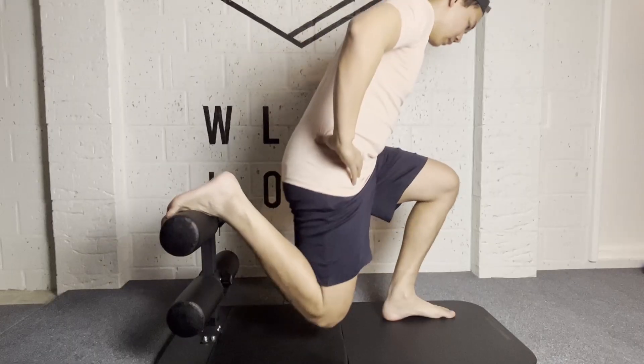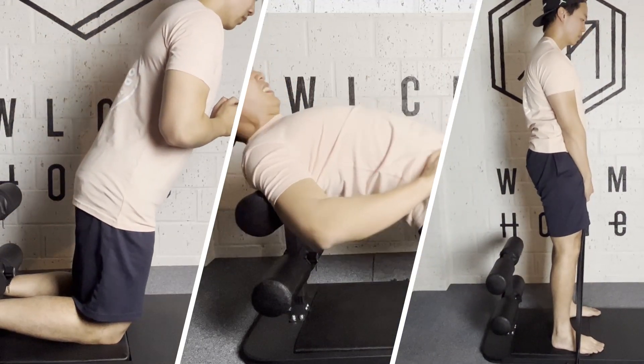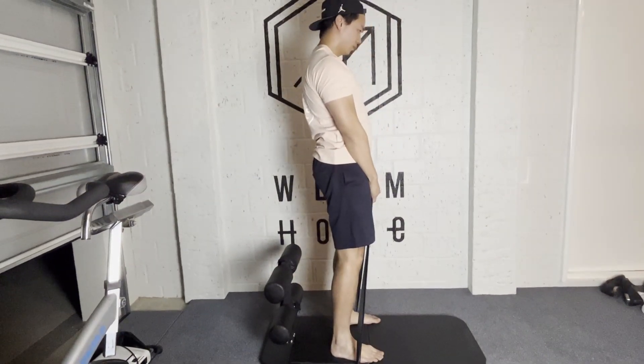Strictly talking about exercises, you can do interesting things like Bulgarian split squats, GHRs, barbell hip thrusts, and all your banded exercises including wood chops and banded squats. But I'm not going to say they are optimal — honestly, you're kind of making up exercises to justify the purchase, because everything you can do here you can actually do without this item.